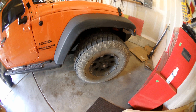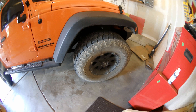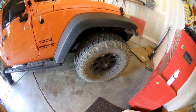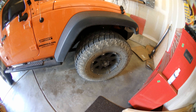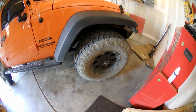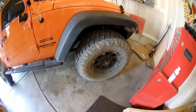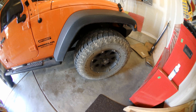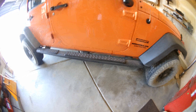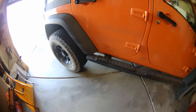Currently it has some 33-inch — well, 305s — Nitto Grapplers. Those came with it. Good tire for what we're doing right now. Been out in the snow a number of times. Other than when it iced over and it was like ice skating, they work pretty well. Going to look to upgrade those — probably going to get some Falcons, they're mud terrain tires, but we'll see what happens and keep you posted on that.